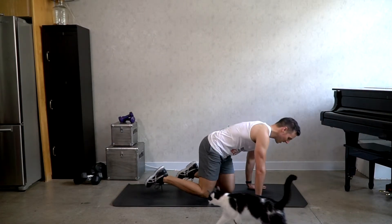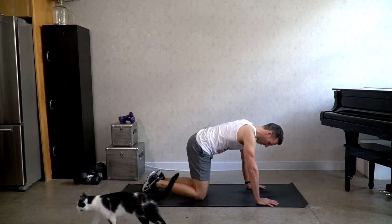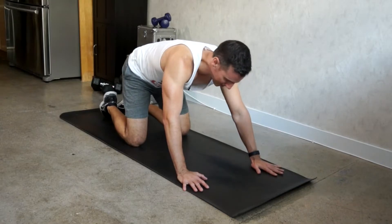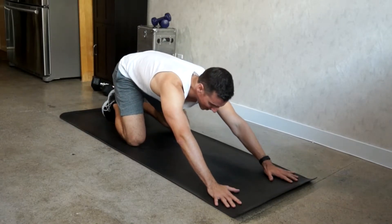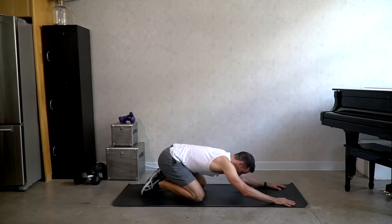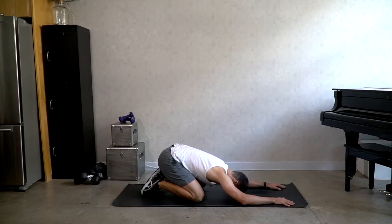Hey everyone, this is a stretch for the core and the lower body. I want you to come into child's pose first. Bring the feet together, the knees will be slightly apart, and sit back as far as is comfortable towards your heels, and relax slowly to the floor.